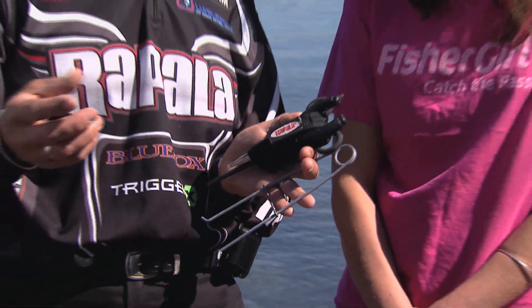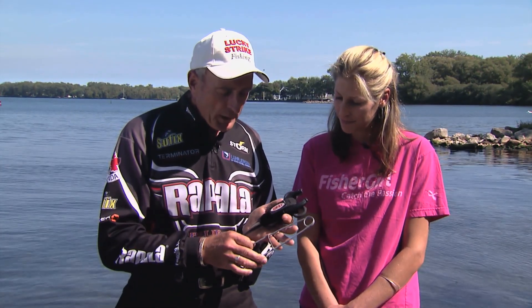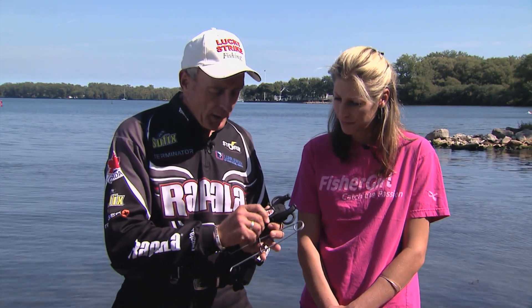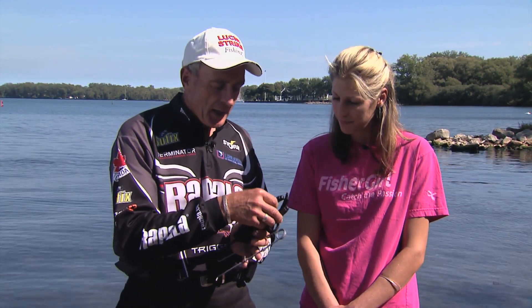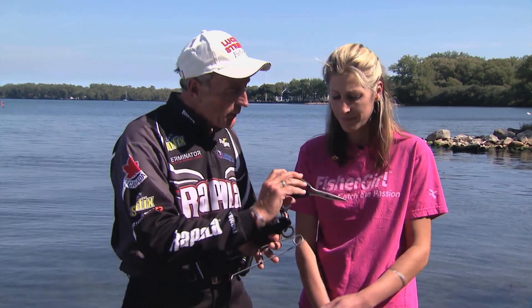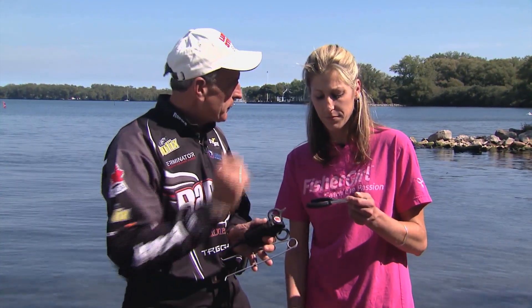It doesn't matter whether you go fishing to catch and release your fish, or to catch and keep your fish, it's really important to have the right tools so you can remove the hooks out of them properly. What I'm holding up here are three very important tools that come in this nice little kit that you can put on your belt or on the side of your pants.